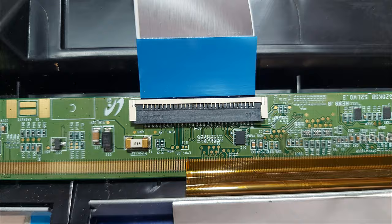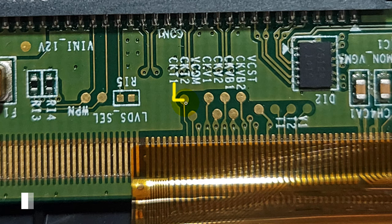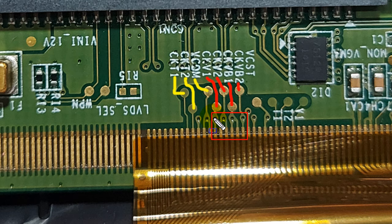Follow here. This is CKT1, CKT2, VCOM, CKV1, CKV2, CKVB1, CKVB2. Here are 4 connections for CKV signal transmission. We will disconnect these 4 connections from the panel.